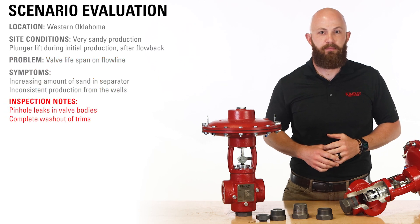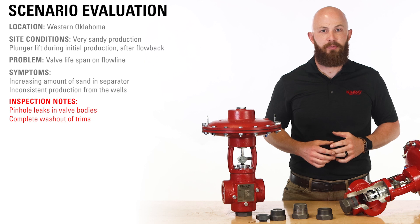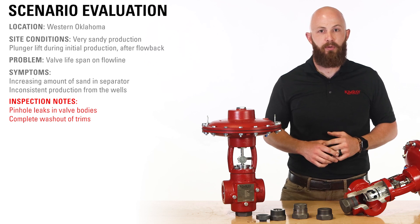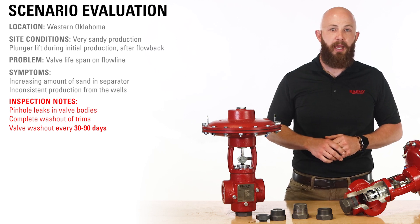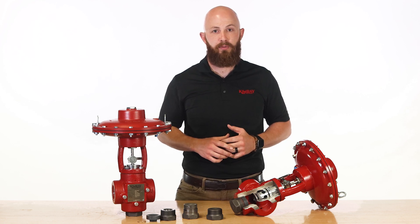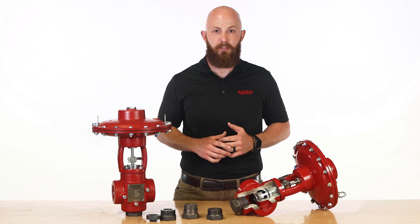Upon examination, they discovered pinhole leaks in some of the valve bodies and a complete washout of the trim sets. Upon further data collection, they discovered that the highly erosive fluid was causing valve bodies and trim sets to wash out every 30 to 90 days. Every time this happened, they had to shut the well in, resulting in a loss of revenue and resources and accumulating man hour costs to have operators perform these repairs.